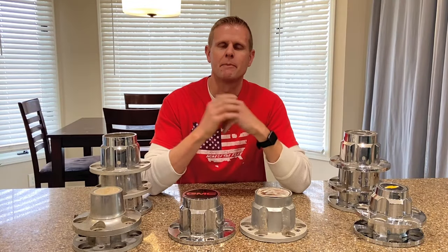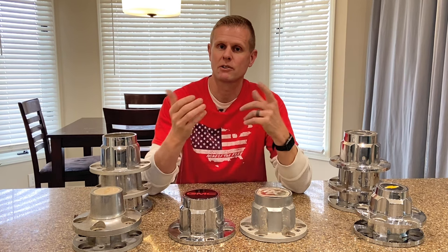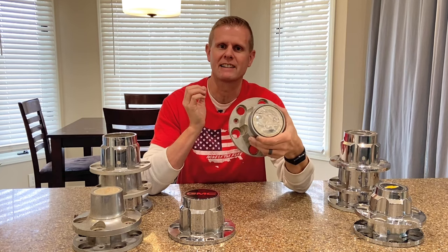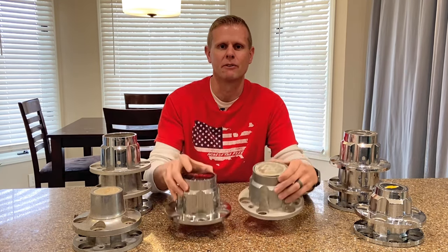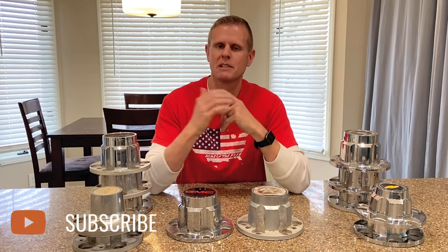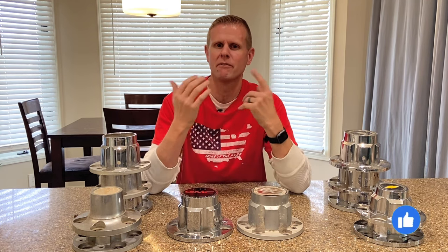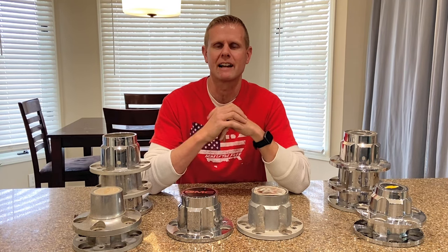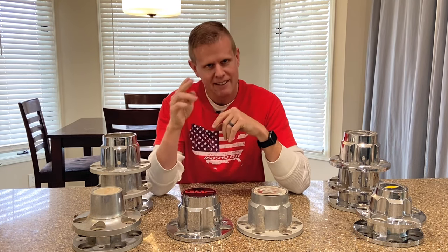So now we've finished up and I've showed you guys all the different types of center caps that would have come on these GM truck rallies. I've also showed you guys how to modify them and how to clean up a set. We were able to take a center cap that looked like this and transform it into one that looked like that, all for a few bucks. Now if you guys enjoyed this video, please smash the like button and subscribe so I can make more videos like this one. And if you guys have any more fun facts about these GM truck rallies or center caps, please type it down in the comments. I appreciate your time. Thanks for watching.